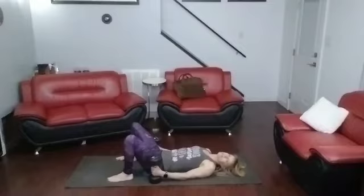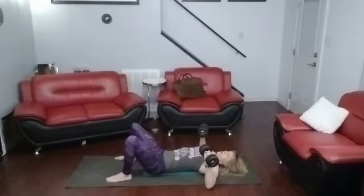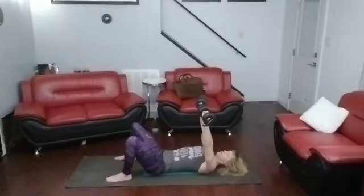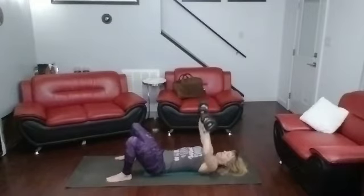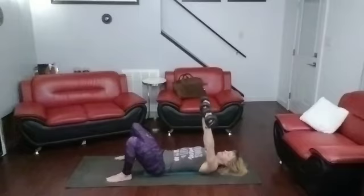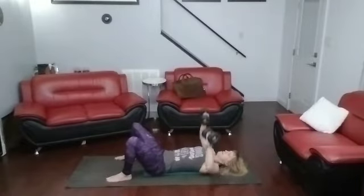Fifteen chest presses into fifteen chest flies. Three, two — focus on the muscles. One. Keep the hands over the chest. One, two, three, four, five, six, seven, eight, nine, ten, eleven, twelve, thirteen, fourteen, fifteen. Down they come.